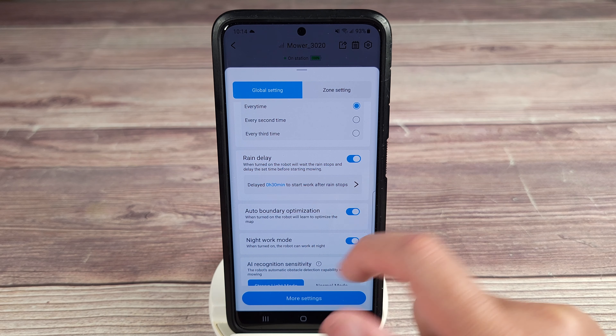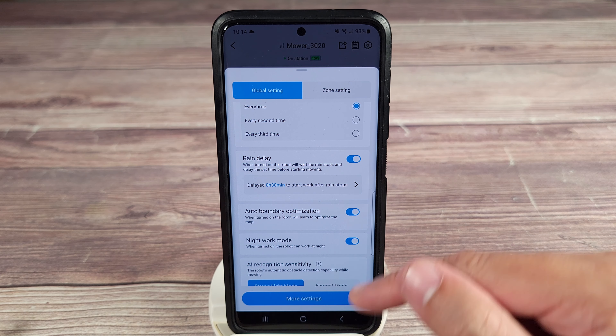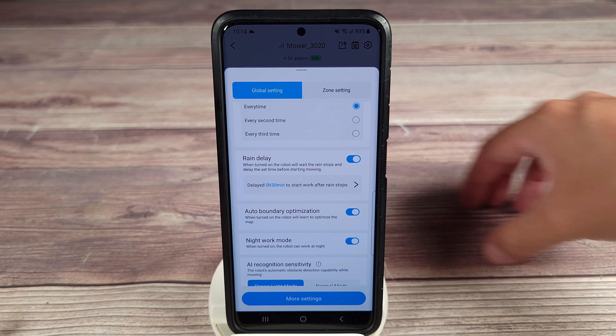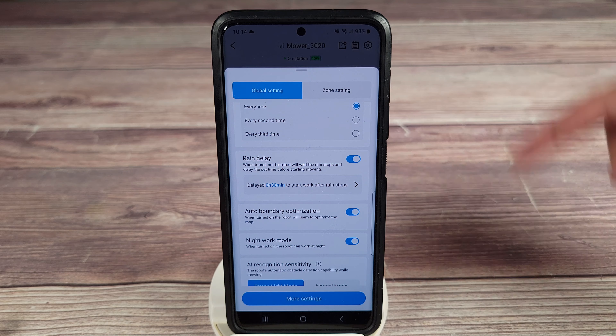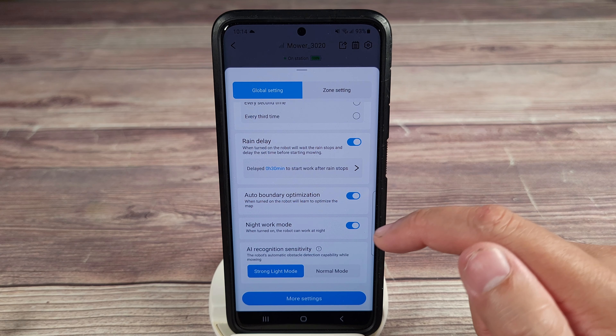Auto boundary optimization — I see no reason to leave that off, it seems to work very well. Basically every time it cuts, it's going to optimize the boundary with its sensors to get a little closer and get a better cut. That'll optimize every time it goes out, so it's going to learn your yard over time.